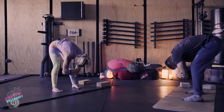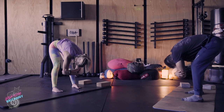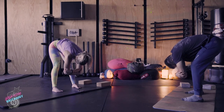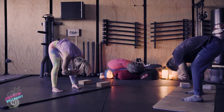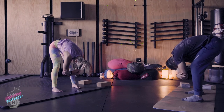Come back to the breath. Breathe in through the nose — one, two, three, four. Open mouth exhale — eight, seven, six, five, four, three, two, one. Inhale back through the nose — one, two, three, four. Open mouth exhale — eight, seven, six, five, four, three, two, one.